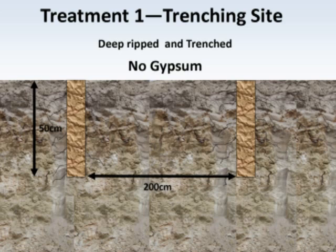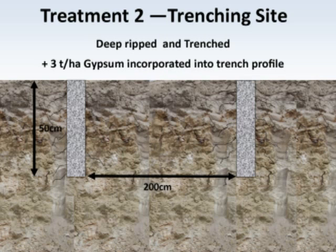Three treatments were put in. The first treatment is deep-ripped and then trenched to 50 centimetres, with two metre spacings between each of the trenches. The second treatment was deep-ripped, then trenched also to 50 centimetres, but with three tonnes per hectare of gypsum applied and mixed evenly within the trenches.